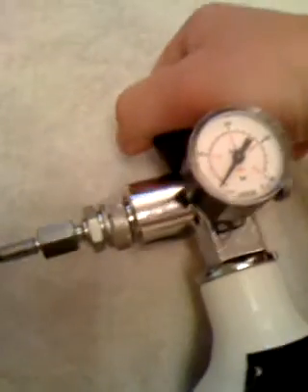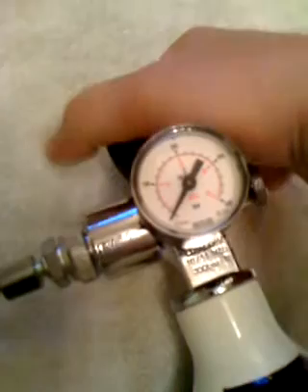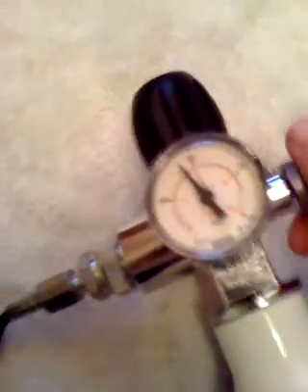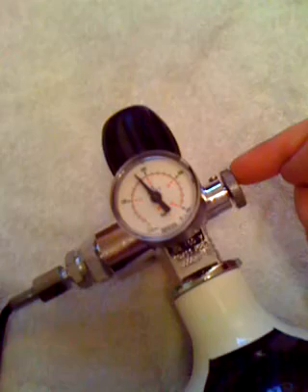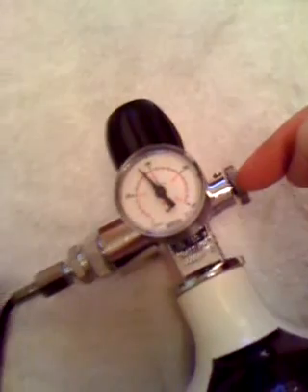You must open this slowly. If you open it quickly you're going to cause too much friction in the chamber and possibly damage your gun. So open it very slowly — you can see the pressure going up, going up — until you're at pressure.